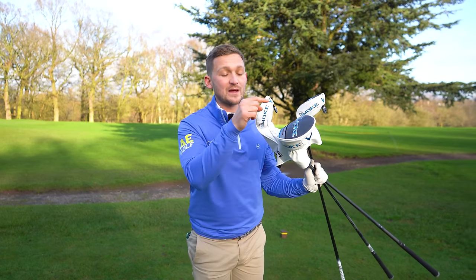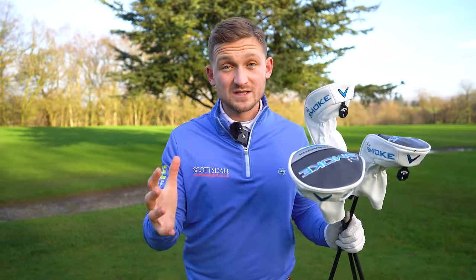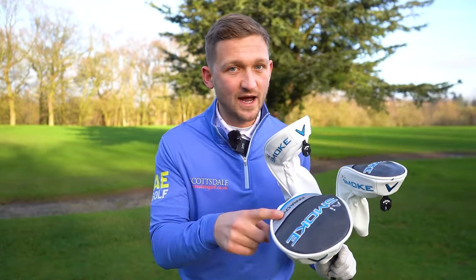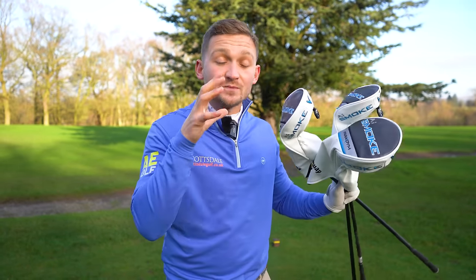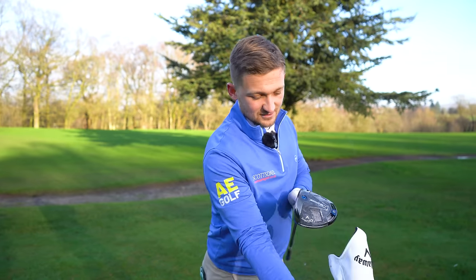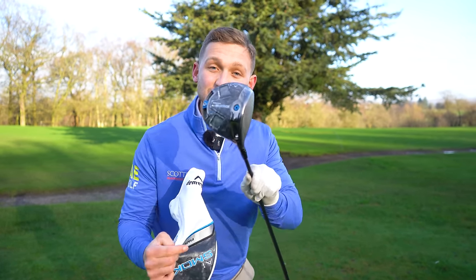These are the brand new Callaway Paradigm AI Smoke. I just want to say thank you so much for all the support and all the comments throughout 2023. As a massive thank you, I'm giving you a chance to win not just the driver but the driver, the fairway wood, and the hybrid — so you can be kitted out for the 2024 season. At some point in this video I'm going to tell you exactly how you can get your hands on them.